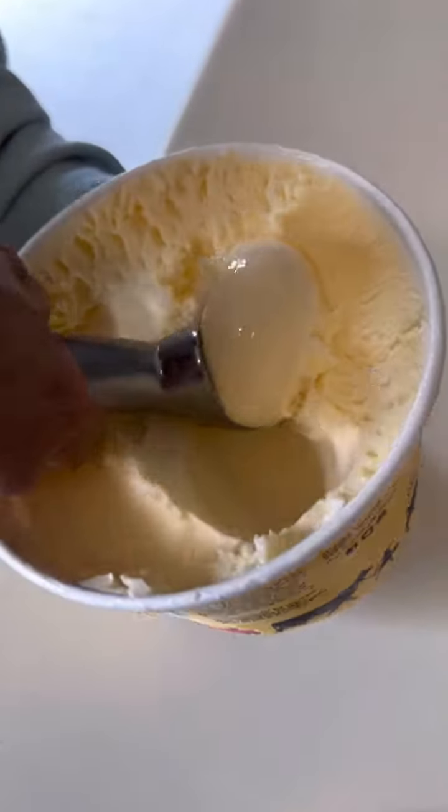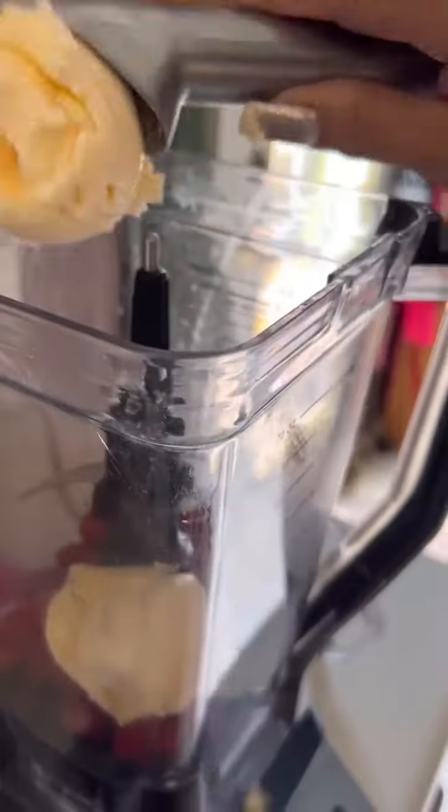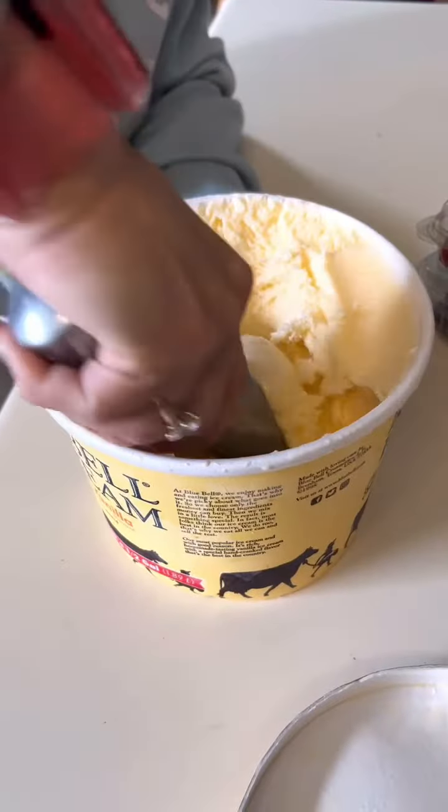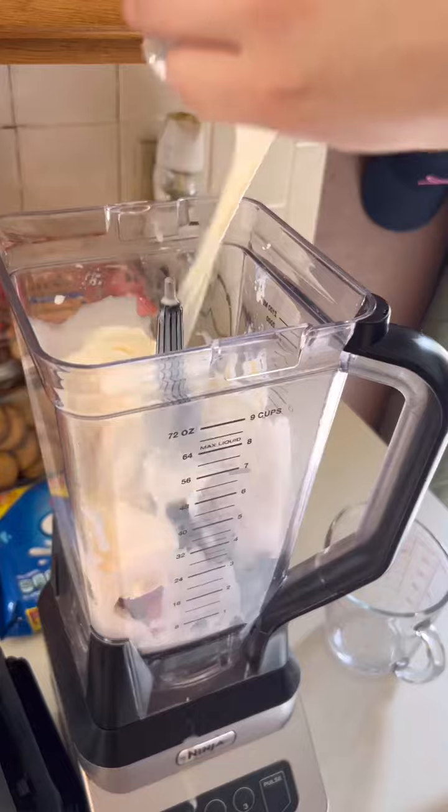It should look something like this. Then grab your ice cream and take a scoop out of it and put it in the blender. Do the same with another scoop, put them in the blender, and then the last scoop in the blender just like this, and pour some milk into it.